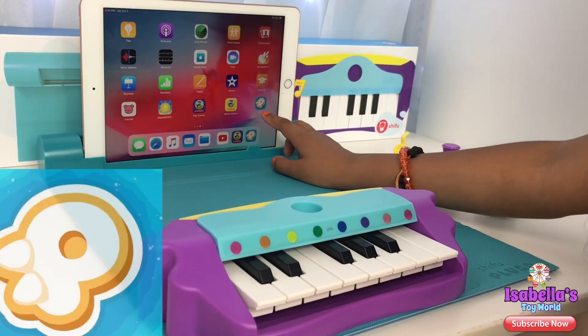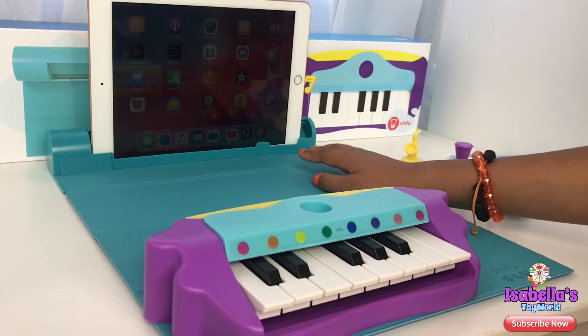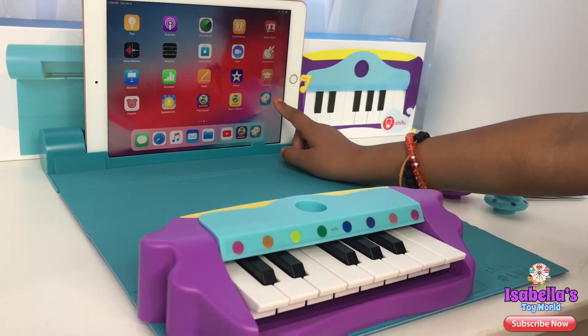So you have to download the app Plugo so you can start playing on your piano! Let's open the app!